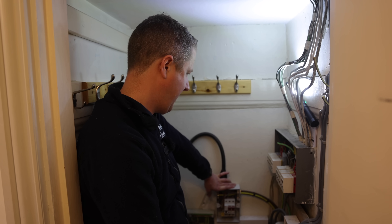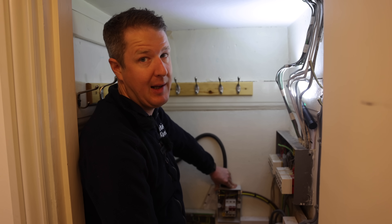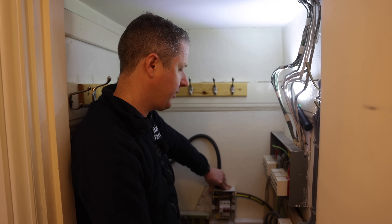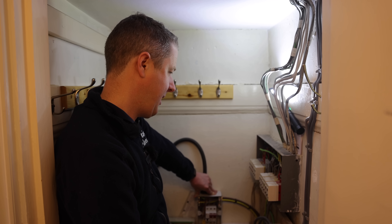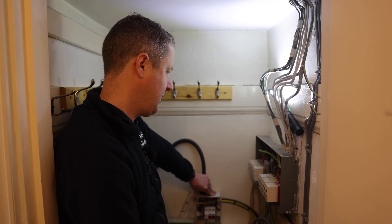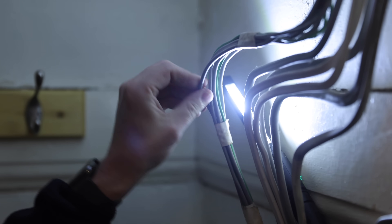The first port of call is to go around and test all the circuits that might be a little bit dodgy - the old stuff. Once that's done and we're confident there aren't any major issues or rewiring needed, we'll crack on with the board change.